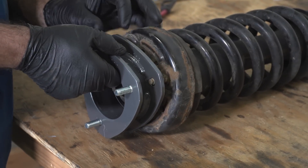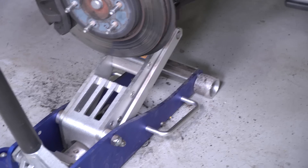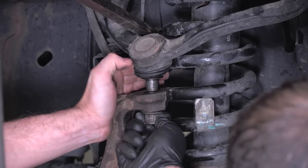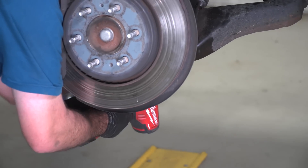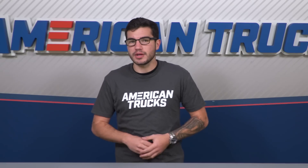Install the strut spacer at the top of the strut, then reinstall it to the truck. Install the lower strut mounting bolt, then use a jack to raise the lower control arm back into the frame pocket. The upper sway bar end link gets reinstalled at this time, then you can torque to the factory specs. Tighten everything back up, reinstall the 10-millimeter brake line bolts and the ABS line, then repeat for the other side.